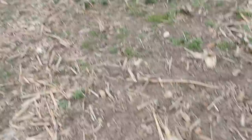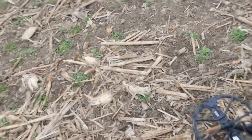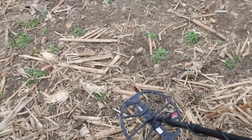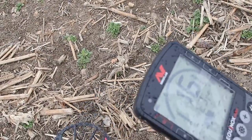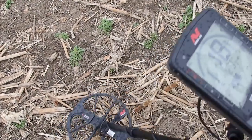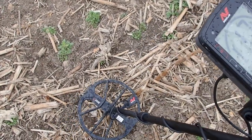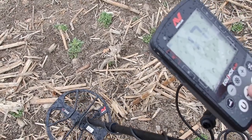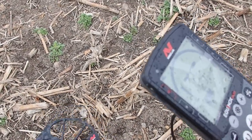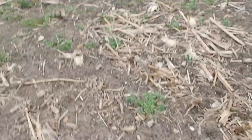Let's remove this. Right there. I'm getting a 16-17, which is what I was getting on the air test. It's raining now, which is cool. Let's dig it together and see what it is. Hopefully it's a mini ball.